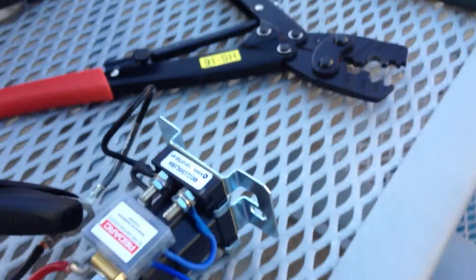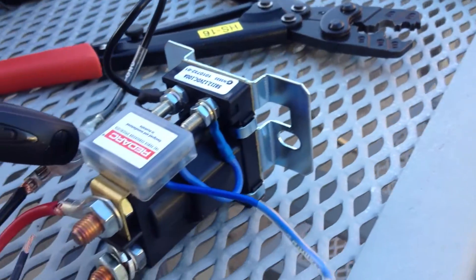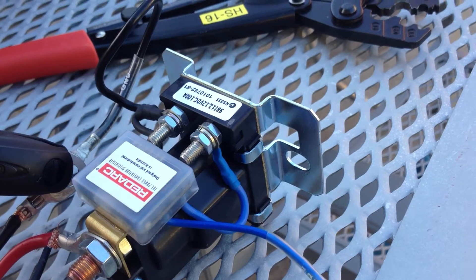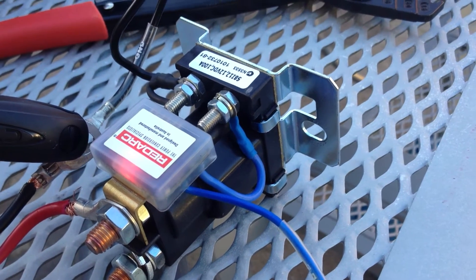So, with the REDARC sitting like that, when you touch this wire onto the positive, this should instruct the solenoid to close. This is the manual operation mode of the REDARC. Doing that now — just momentarily — you can see the red light comes on to indicate it should be closed.